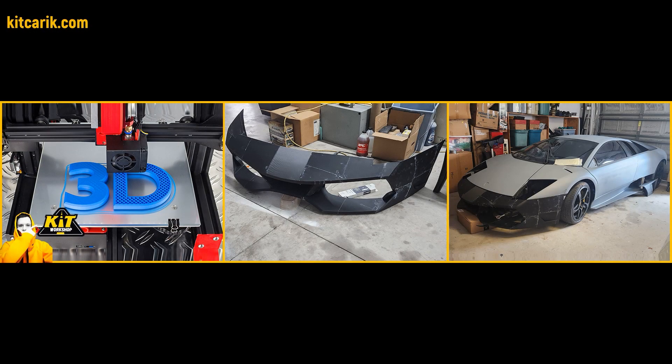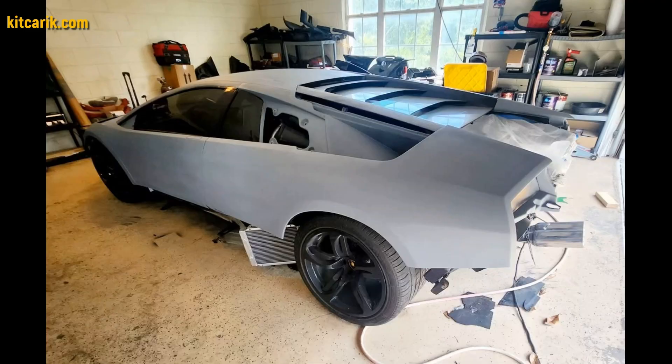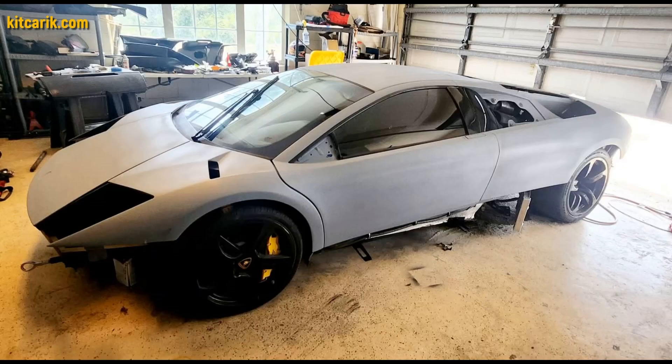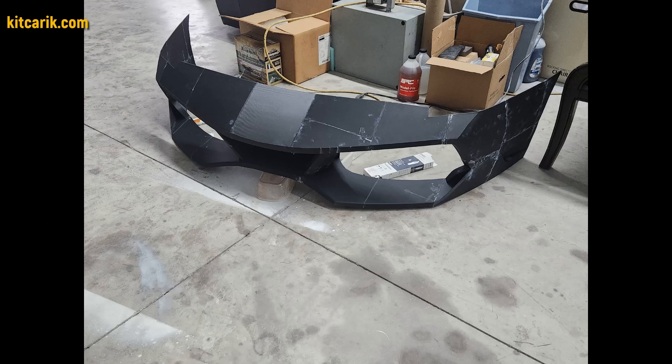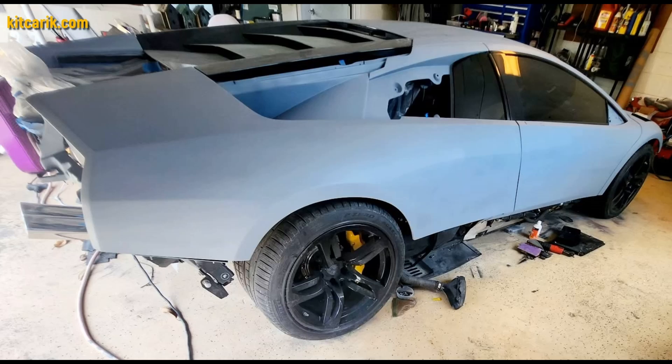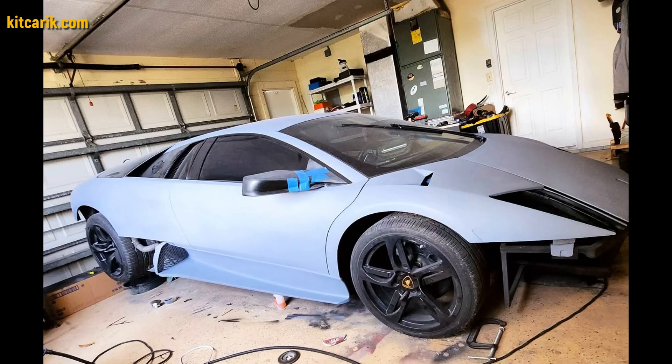3D printing is also a great option when you need to make missing parts of a car, as did another client from the USA. We prepared bumper files and other files for him. He printed the bumper on a 3D printer and installed it on an original Lamborghini Murcielago, and will then make finished carbon parts using these printed pieces.